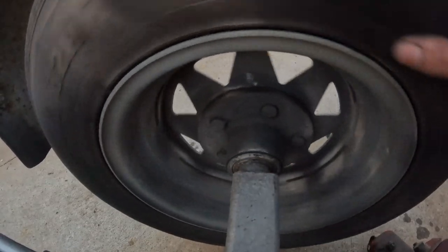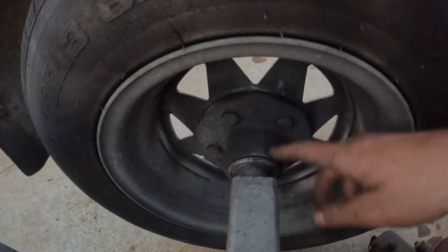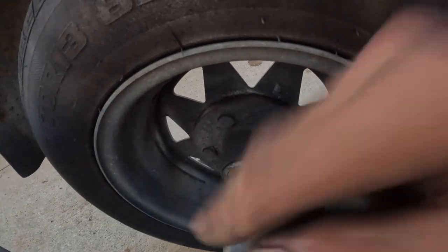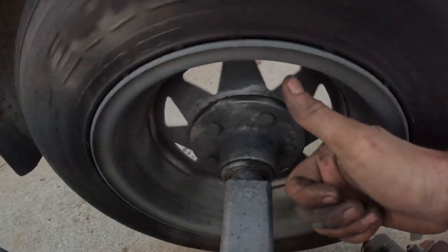Check the seal is there — some people forget to put them back in. Check there's no excessive grease pouring out of it, just do a visual inspection and make sure it's all in good nick. They do crack over time. This one's been painted over so you can't really see the rubber, but there's no grease pouring out the side, and if I spin it there's no grease coming out — so that all looks pretty good.